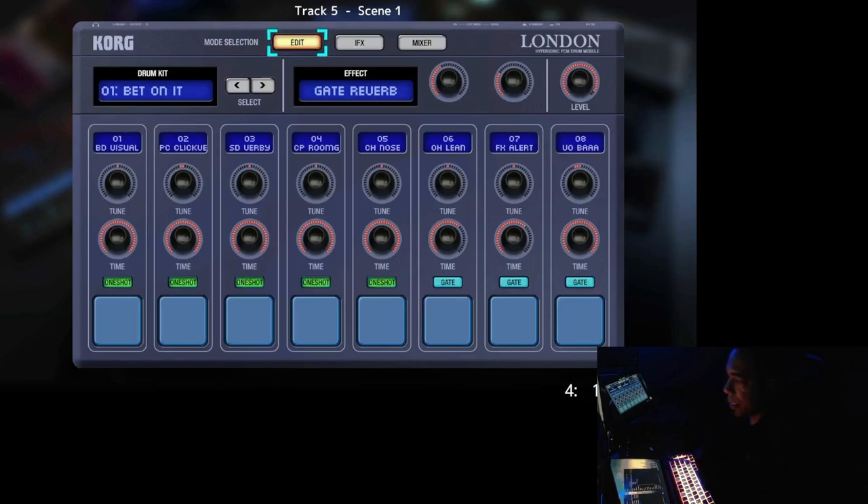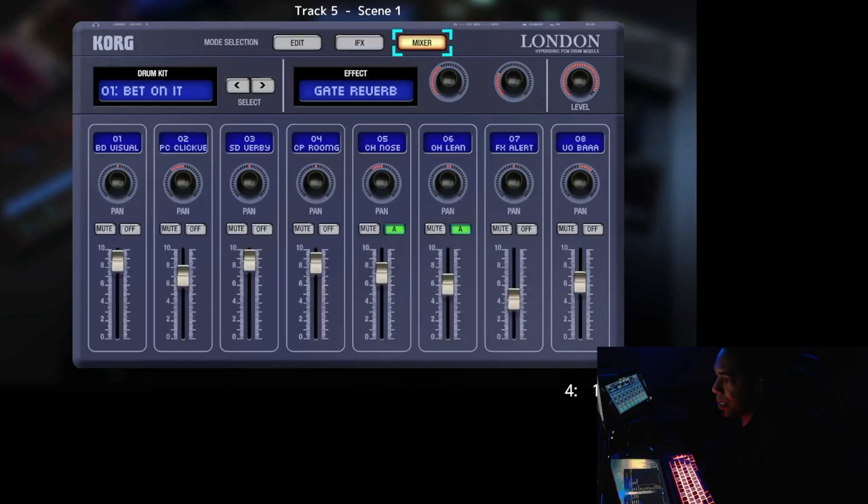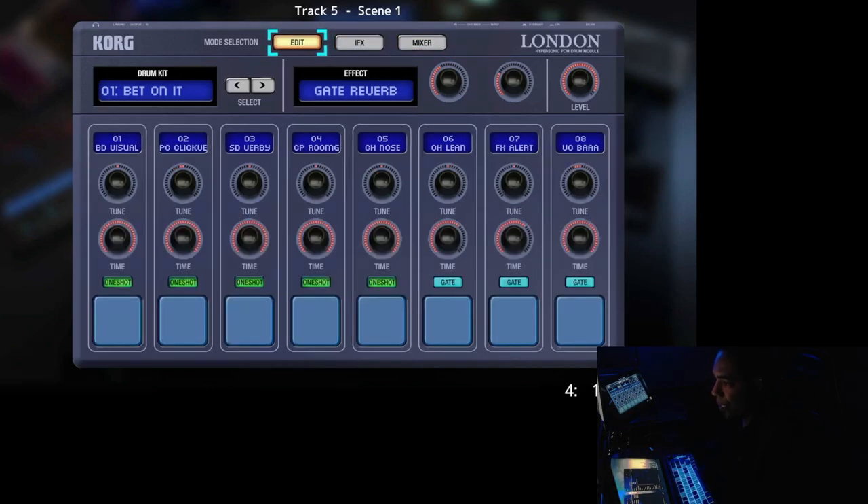The gadget is made up of three pages: the edit page, the IFX page, and the mixer page. We're going to start with the edit page.